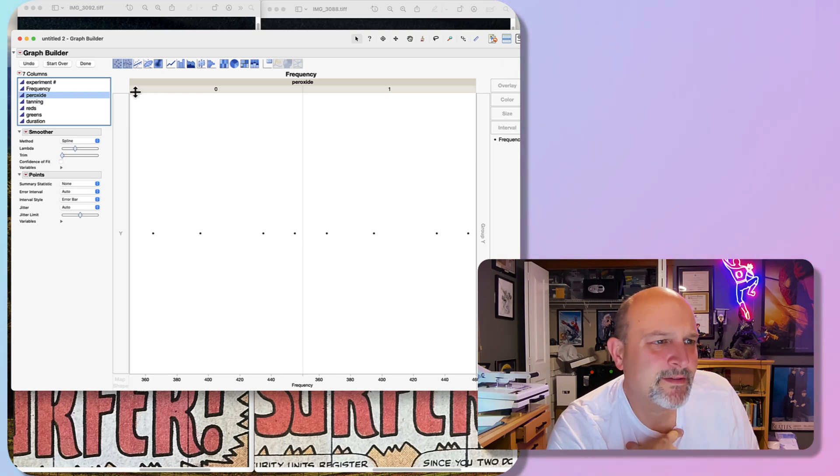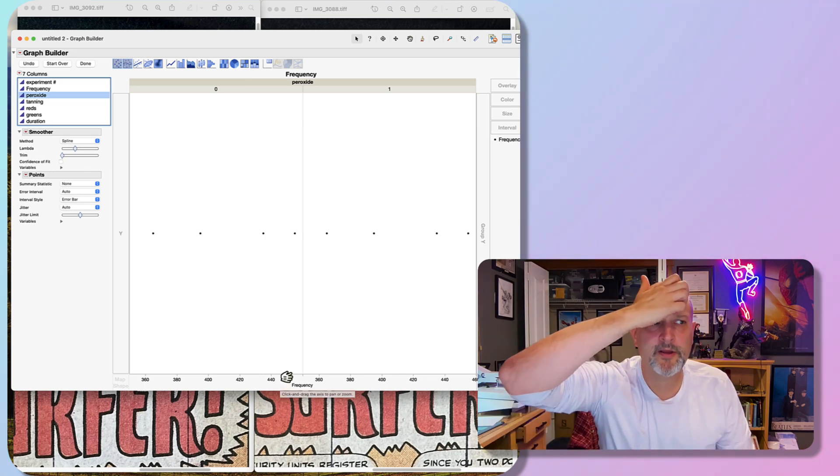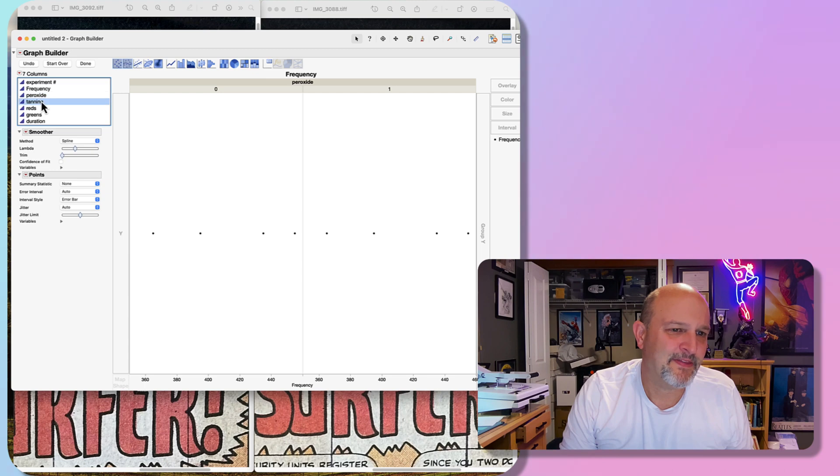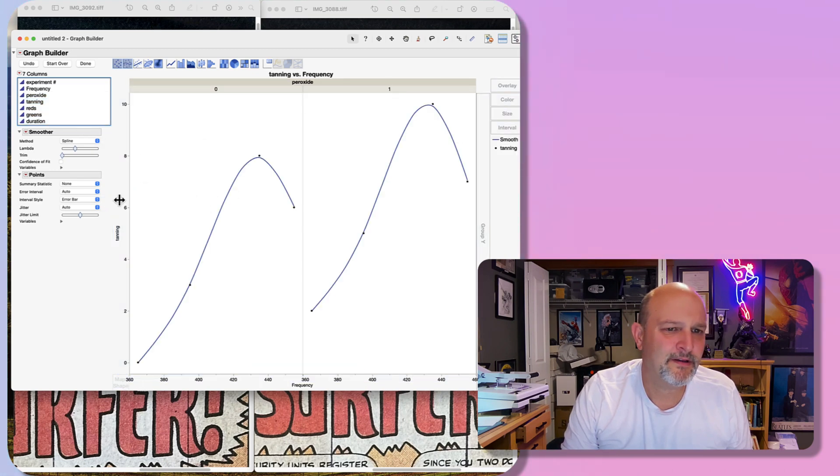Let's see what Nolan and I looked at. We got our frequencies: 365, 395, 435, 455. I have a 495 light but it does absolutely nothing — I did other experiments on that before, it's a bigger light and it didn't fit in the same box, so it wasn't part of this experiment. On tanning, that's a big thing people want to know about. With peroxide on the right and without, it's more of an effect definitely with peroxide, peaking around the 435 range.